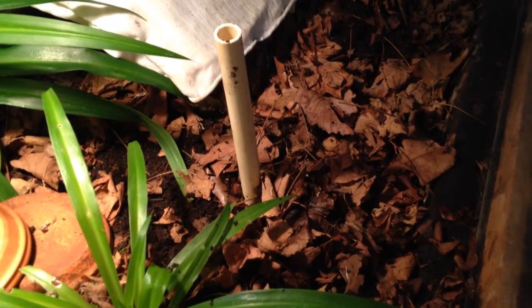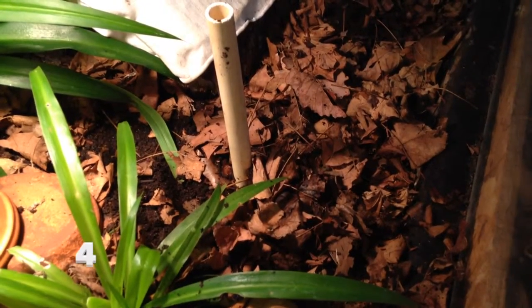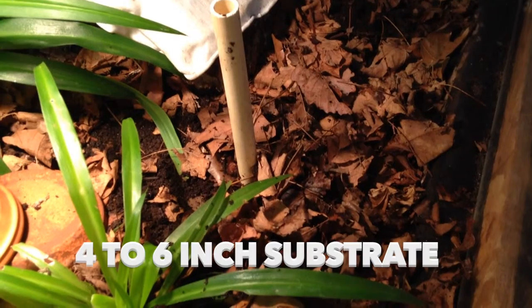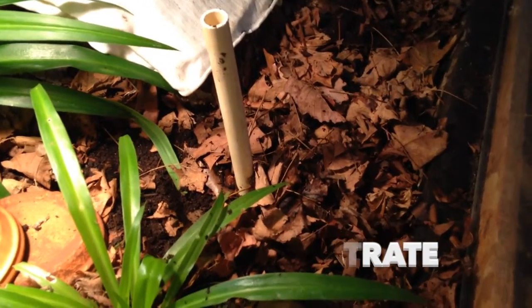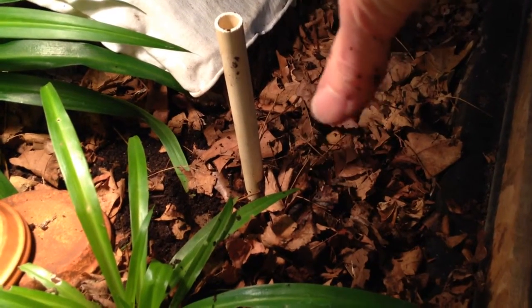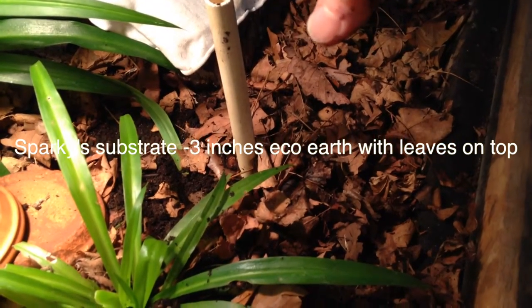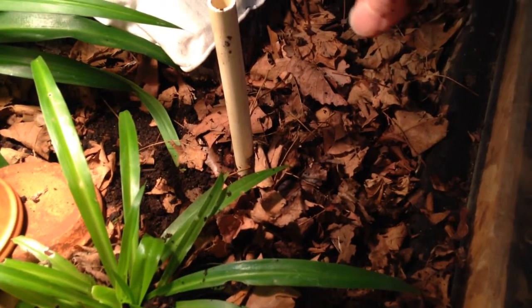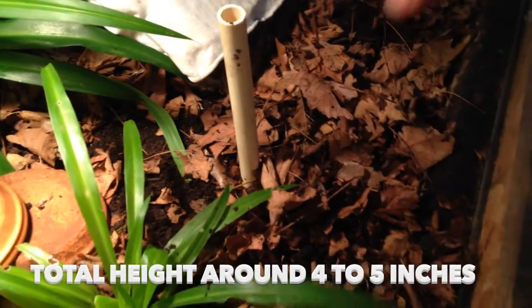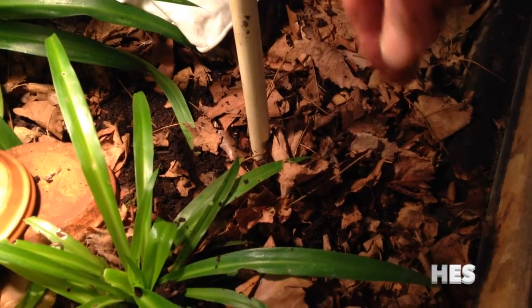I was determining just how deep the substrate is and the recommendation is at least 4 inches, even better 6 inches of substrate so that your turtle can dig down in. But Sparky has done fine with 3 inches, and then I add a top layer of leaves which puts it at least 4 inches. He really rarely ever digs down — maybe just a little bit under the leaves — but normally he just stays on top of the substrate.